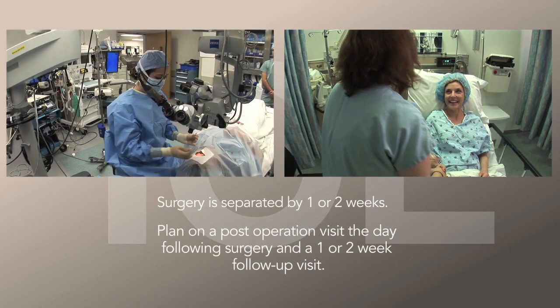You will need a friend or family member to drive you on the day of surgery. For safety reasons, it is common to treat one eye at a time. Usually surgery is separated by one or two weeks. You need to plan on a post-operation visit the day following surgery and then a one or two week follow-up visit.